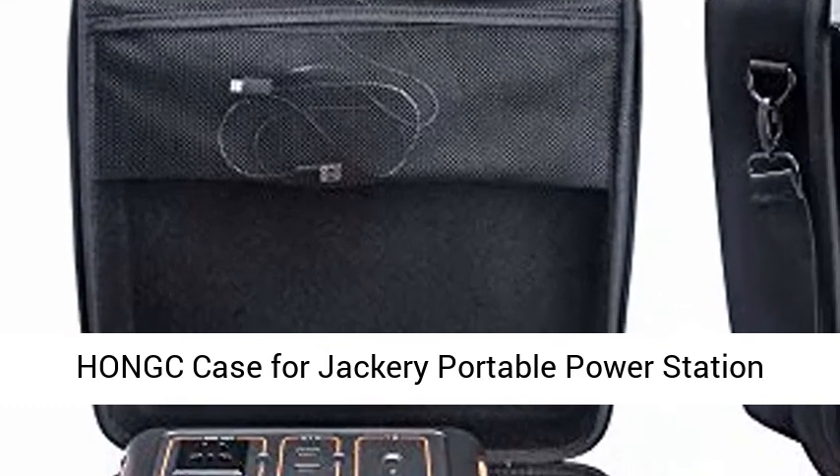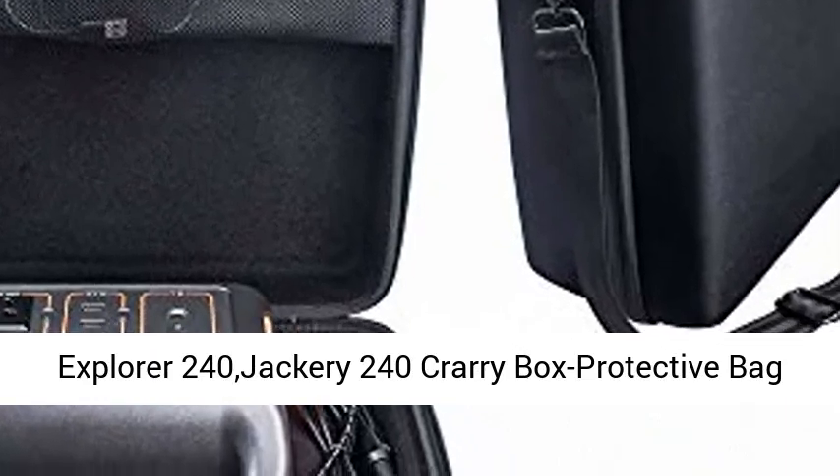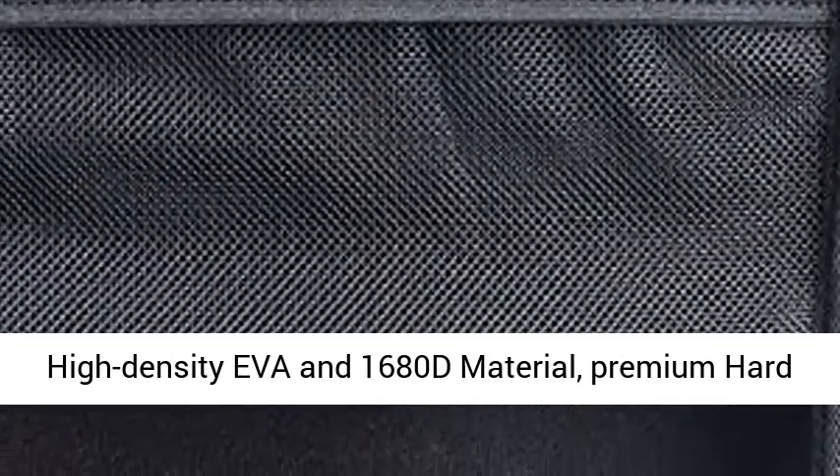HONGC Case for Jackery Portable Power Station Explorer 240, Jackery 240 Carrybox Protective Bag, Black. Eco-friendly material, made of high-density EVA and 1680D material, premium hard EVA to provide durability and a long-lasting performance.